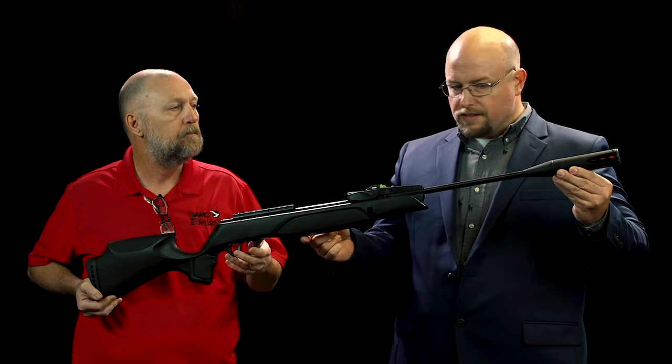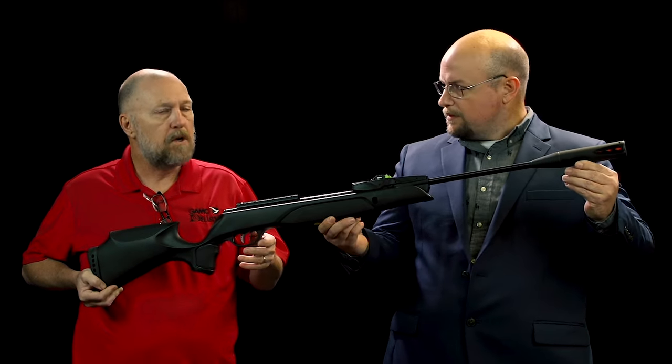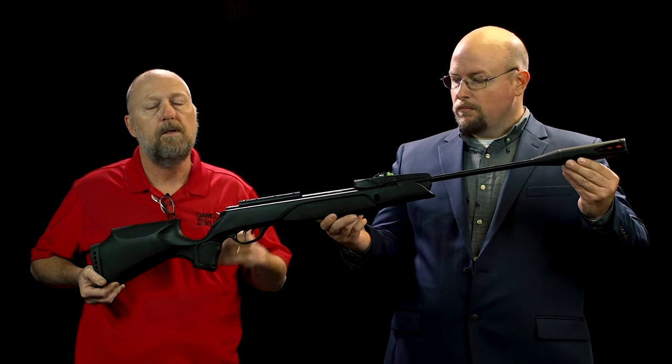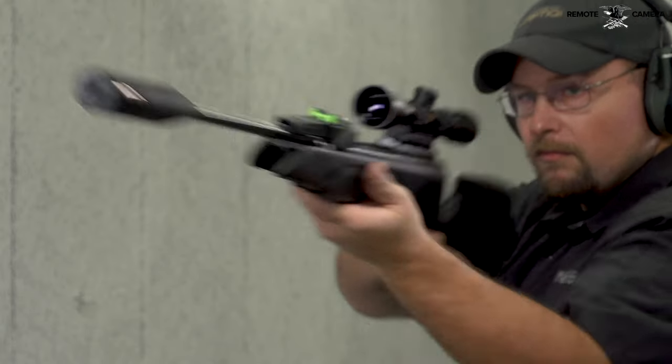So a couple of unique things I'm seeing too — this looks like some kind of suppressor of sorts? That is our Whisper sound suppression. It's our mid-range sound suppression. It will cut the noise from shooting down in half or so.